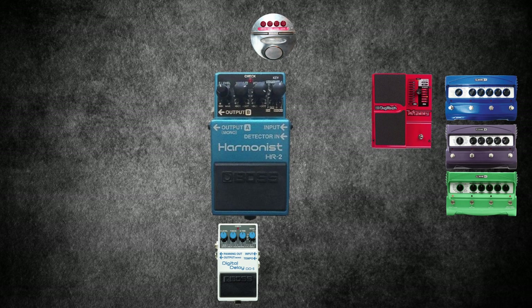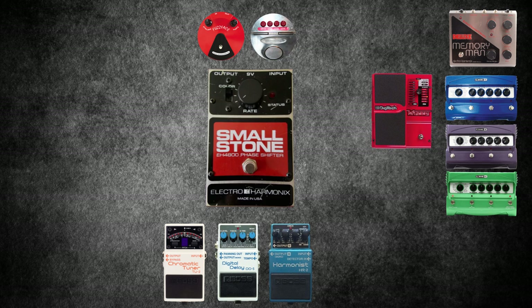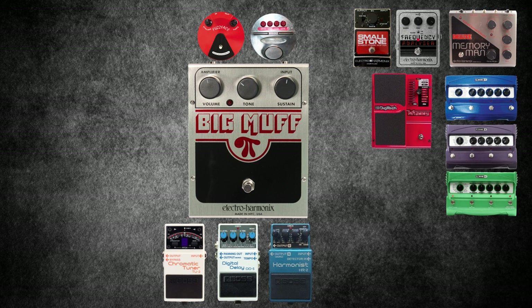Boss TU2 Chromatic Tuner, for tuning. Dunlop Reissue Fuzz Face — perhaps his Dallas Arbiter broke down, but this is an amazing and popular step up. The Electro-Harmonix Memory Man. The Electro-Harmonix Small Stone. Electro-Harmonix Frequency Analyzer. The Electro-Harmonix Big Muff NYC version: a classic distortion pedal used on early Mars Volta pedal boards.